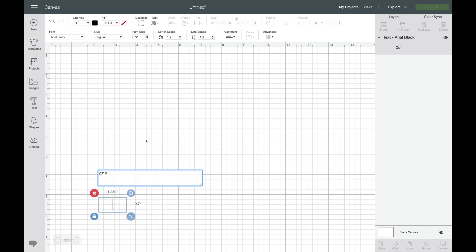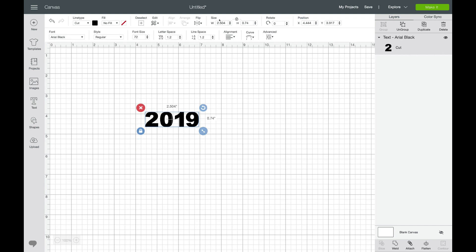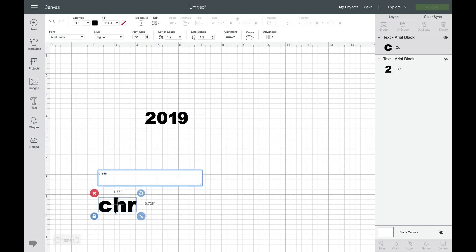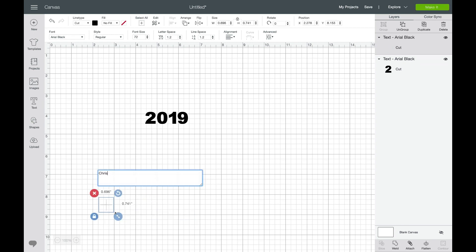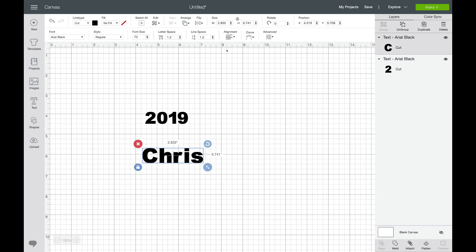Once you get into your design software — I'm using Cricut — I'm going to put 2019 on the antler. We'll use our size tool; you can see at the top that I'm already at two and a half inches. Go to the top menu where it says size and width and just change that to two. Then I want to put a name — I'm just going to use my name for this one — and I also want it to be two inches, so we do the same thing.